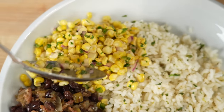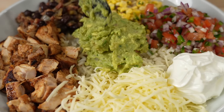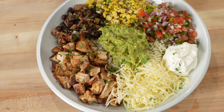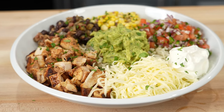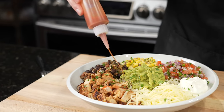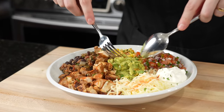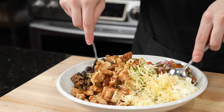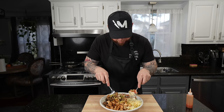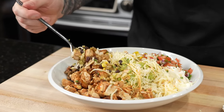Brace yourself for a trademark money shot. Looking good. The only thing left to do is dig in for the taste test, but before we do that, please take a quick second to subscribe to the channel and hit that bell to enable notifications. Last application is a little hot sauce — got to have that. Then we're just going to mix this together, just like you would your Chipotle bowl, make sure everybody gets to know each other a little bit. Make sure you get some guac, because you know you paid extra for that.